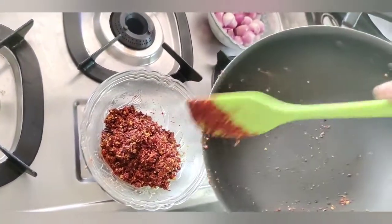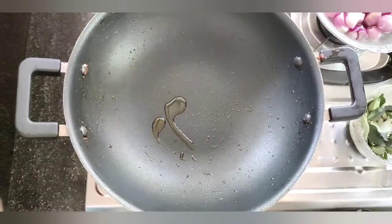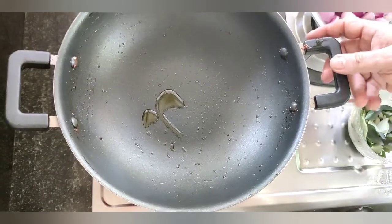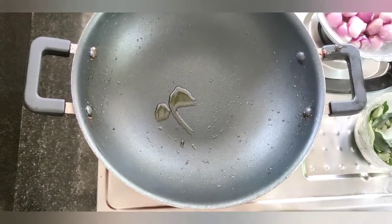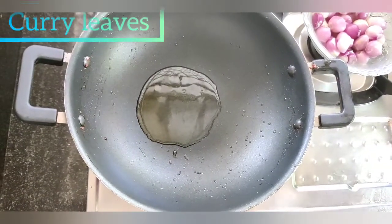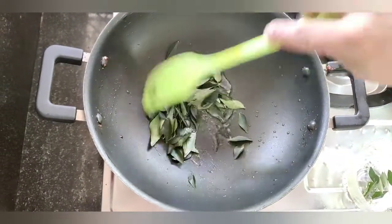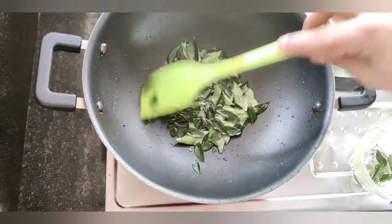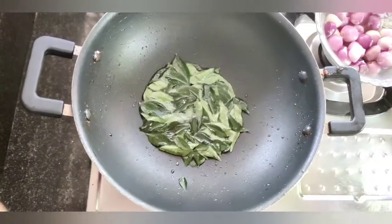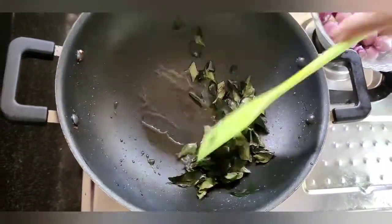I am ready for the day meal. I am going to cut the rice. I will add a tablespoon of the curry. I'm going to put the curry in.